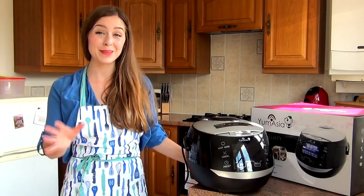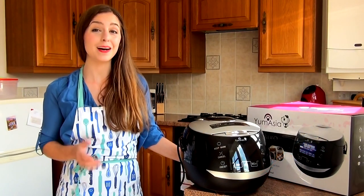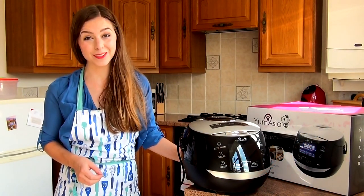Cooking rice in the Sakura cooker from Yum Asia couldn't be easier! Perfect rice at the touch of a button! In this video, I'll be making fluffy, tasty white rice.